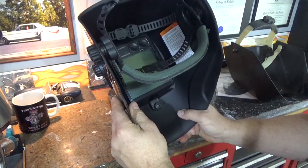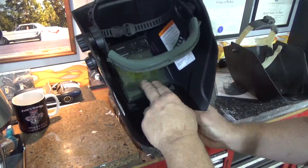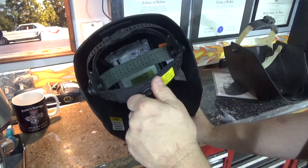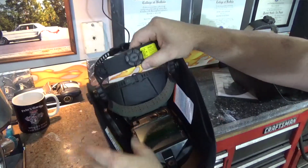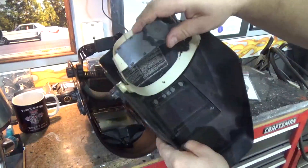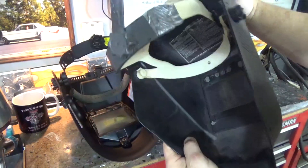On the inside there's a lock for the battery, a couple batteries, and the shield. There's a nice head strap — I like that. It locks, so the head adjustment locks, which is really nice. Compared to my old helmet, the old one doesn't lock.